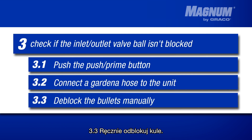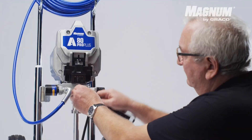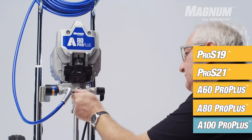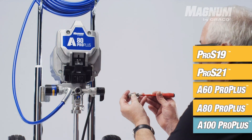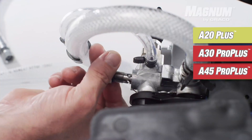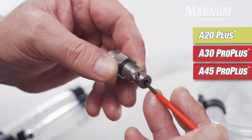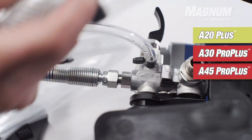Are the inlet outlet valve balls still stuck? You can unblock them manually with a small screwdriver. Use a small screwdriver to unblock the outlet valve ball. Remove the suction tube to gain access to the inlet valve ball, then use the screwdriver to clear out dried paint or other debris.